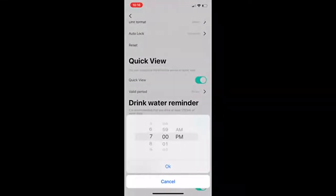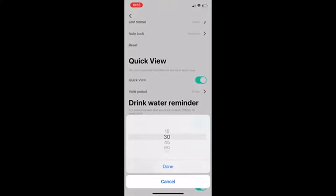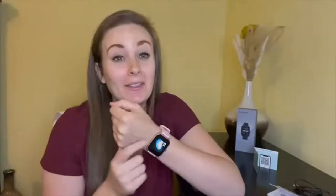In addition you can view different notification settings that you are able to receive, set alarms, and it even has a hydration reminder to help you drink more water throughout the day. Overall this is a very thought out and well created app — it literally took just a few seconds to get everything activated between the app and my phone.